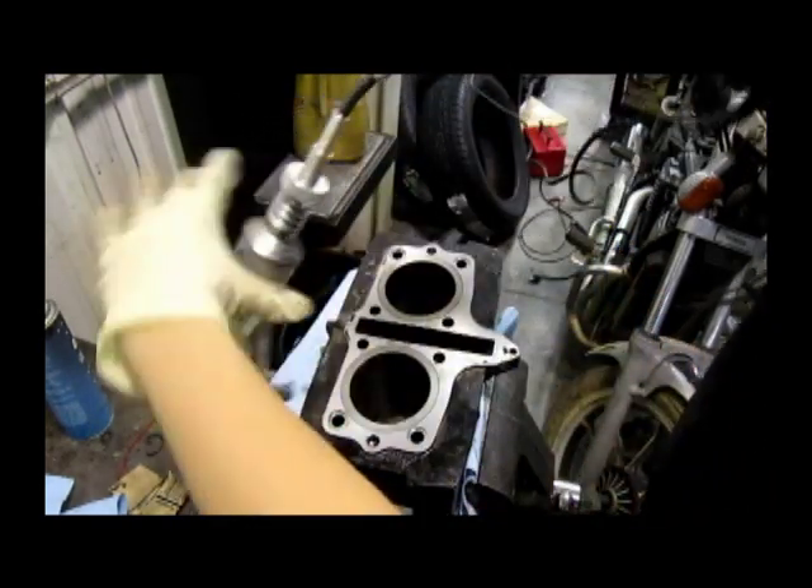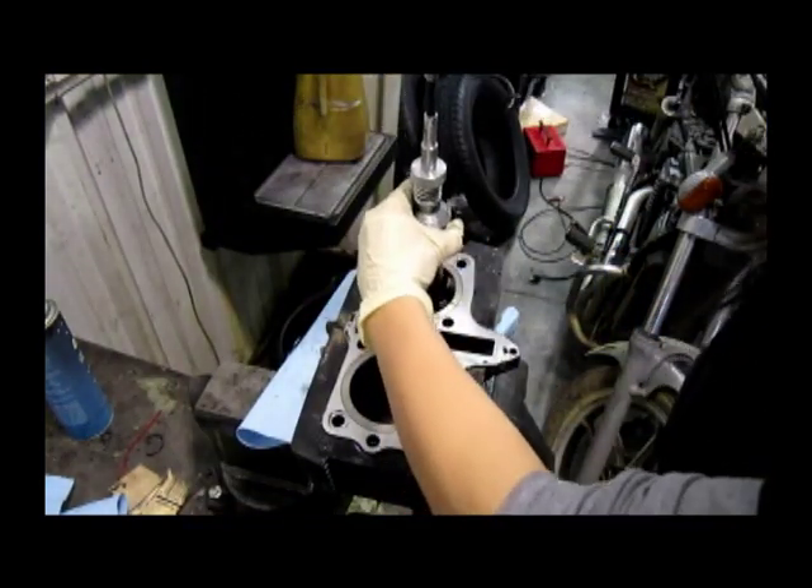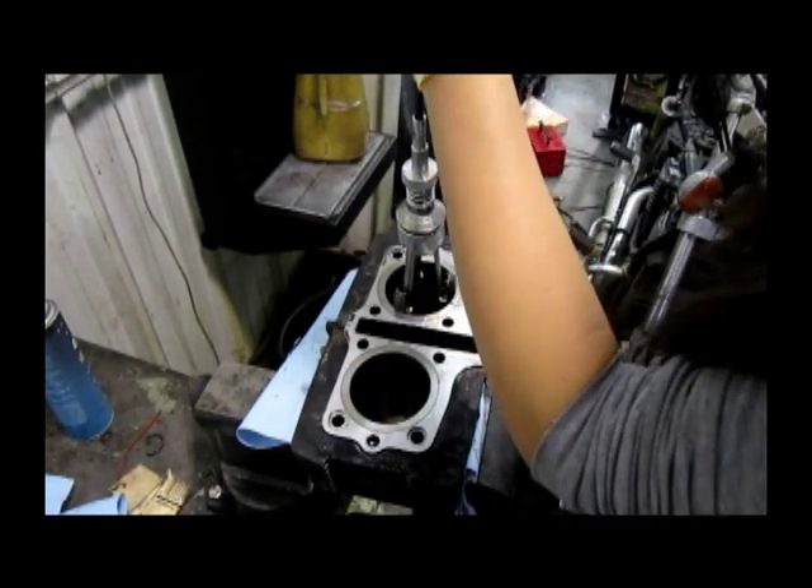I have the hone attached to a drill. You want to go at a medium speed and move up and down really fast, about six to ten times.